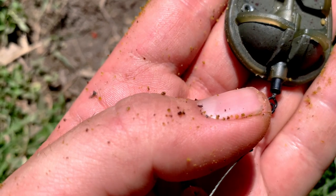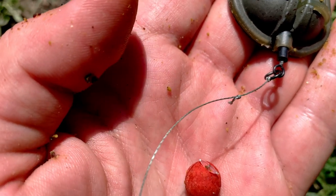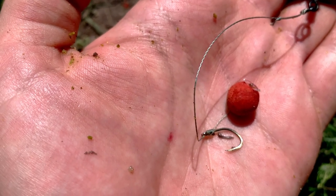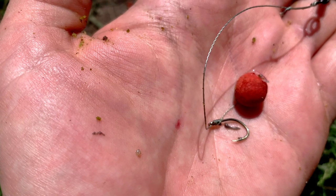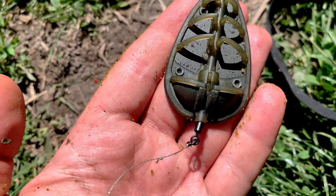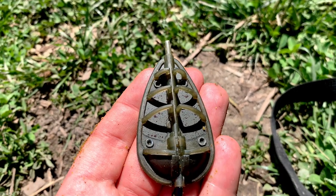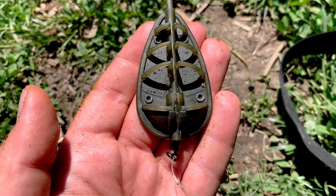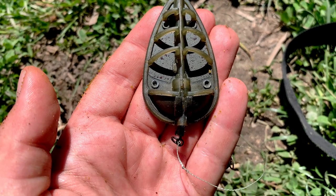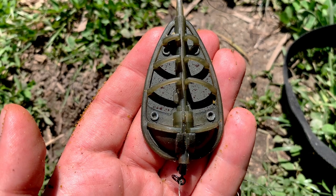I use a swivel with a ring, to which via loop-to-loop — eye-to-eye in this case — I connect a hooklink of about 8 centimetres of 15lb braid with a size 8 hook and a 10mm mini boilie. The feeder, as we can see, is in a semi-bolt setup — it's wedged in the swivel — but when a fish takes it will release and be free to run, so if we unfortunately crack off, the fish will be free of heavy weight and safe. However it still guarantees excellent self-hooking, since with the semi-bolt effect, as soon as the tench moves with the boilie in its mouth it will immediately feel the weight of the feeder and stay hooked.